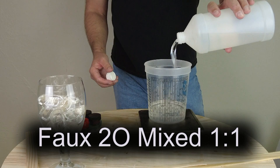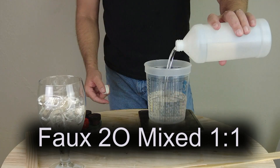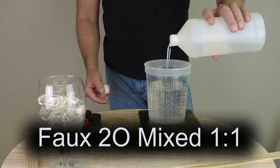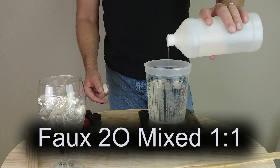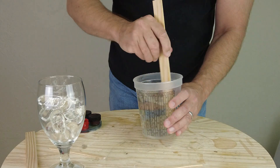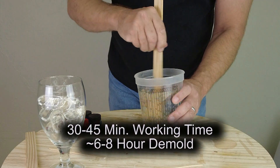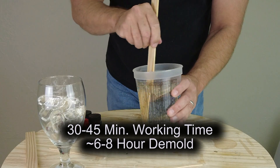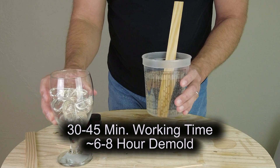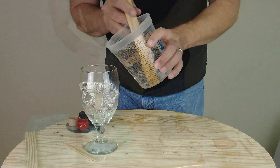The two components are mixed one-to-one by weight or volume. This is a very simple system to use, and because the two components are so low viscosity, no vacuum degassing is required. It definitely wouldn't hurt to do that if you were so inclined, but because of that long open time — about 30 to 45 minutes working time — the demold time is roughly about six to eight hours.